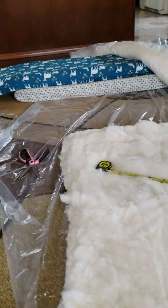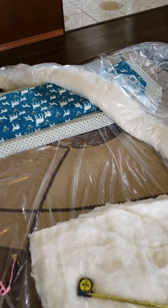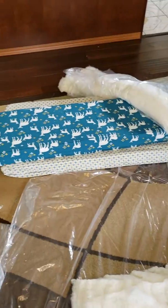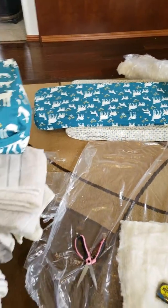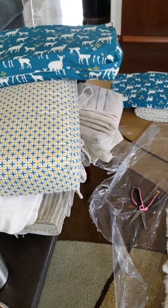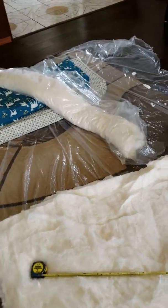Mattresses usually have a fire retardant in them, so that's why we chose VOC-free materials. You can see the foam is all stuffed in the cushions there. I ordered a queen size so I had to cut quite a bit of it to fit into each of these cushions, but got it all cut and stuffed in there.